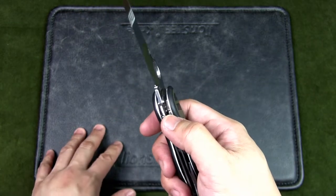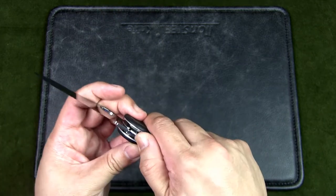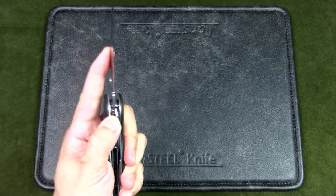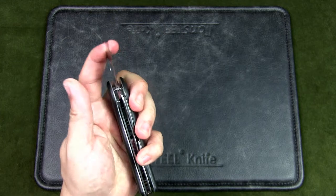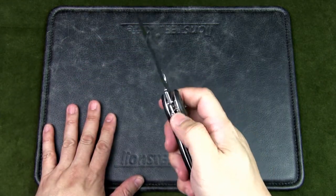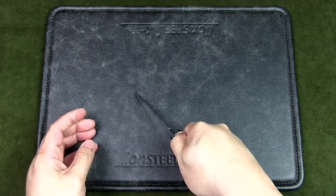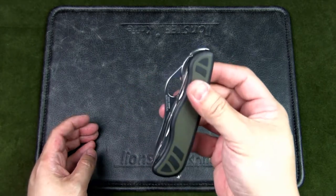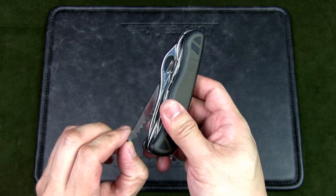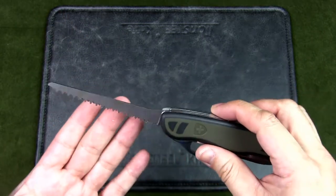Back to the blade — it is one-hand opening and has a liner lock, but this liner lock doesn't push off to the left as is standard for most locking knives; it goes off to the right. This might be good for left-handers for a one-handed close. If you're right-handed and open it one-handed, you'd need two hands to close it or press it against a surface.